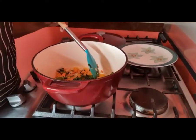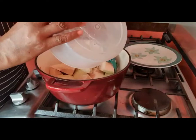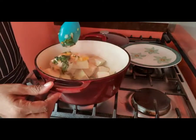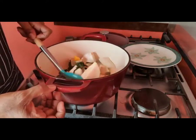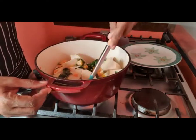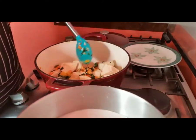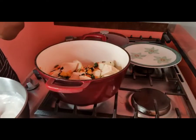So I'm going to add the breadfruit now. Give it a little stir. Then I'm going to add coconut milk — we need enough coconut milk to cover the breadfruit.